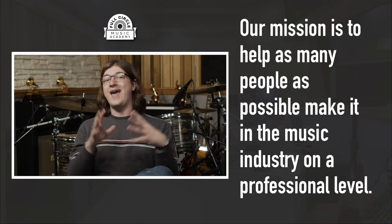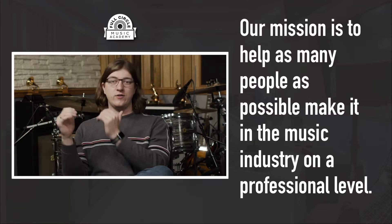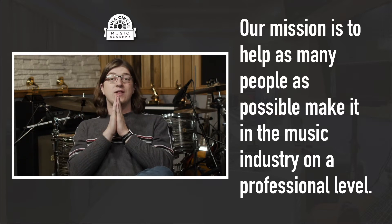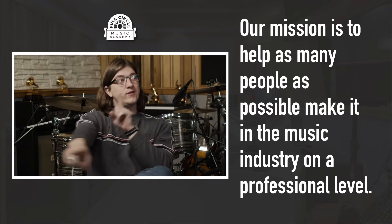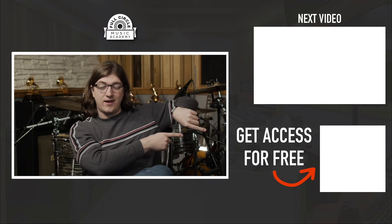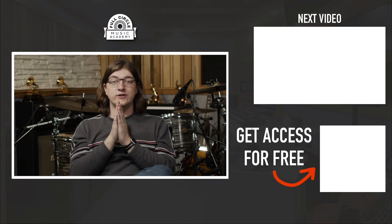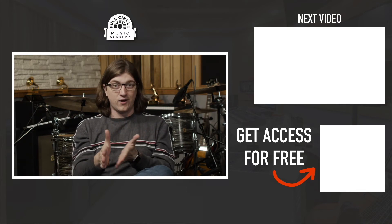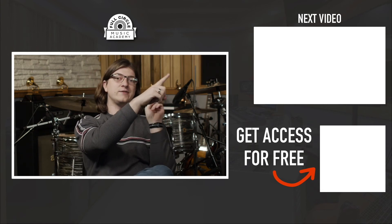The last thing I want to let you know is that at Full Circle Music, our team has created an awesome free resource for you — a free mini training class that teaches you exactly what to do if you really want to have a career in the music industry. If you'd like to check out that free class, click right over here for immediate access. Or if you'd rather check out another video answering a top question about the music industry, you can click right there.